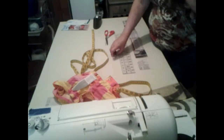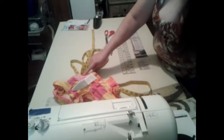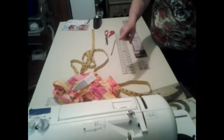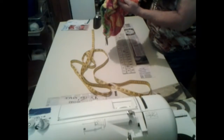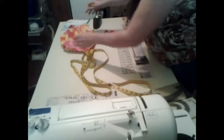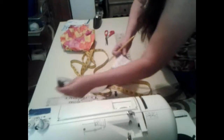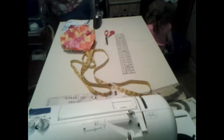Now we have pockets. I think I'm going to skip the front pockets because I'm not sure how to do those, but I will put some back pockets on — I can do that. So for the back pockets I need to find me another piece of newspaper.